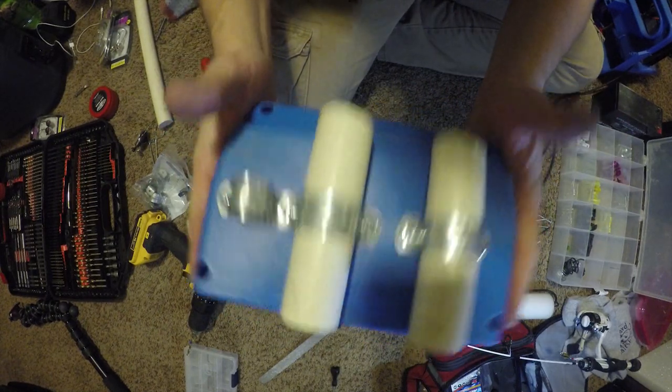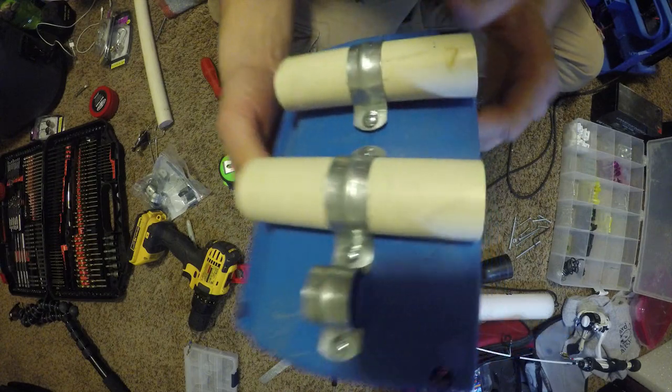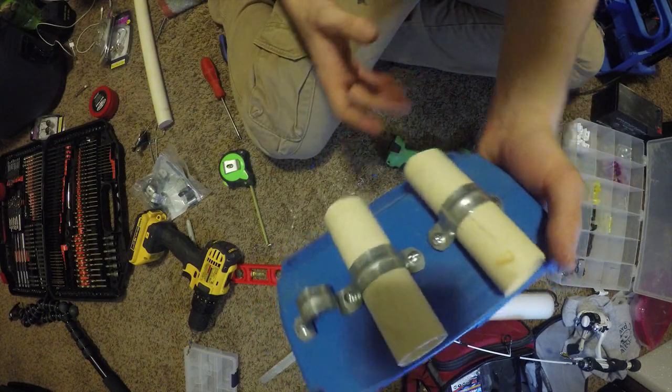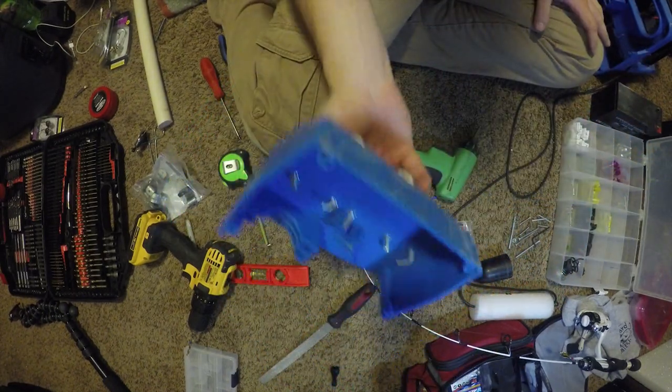Now that I've got it all mounted up — you're probably wondering what this one is for, and I'll go over that in a little bit. I'm going to go ahead and get the back panel back on the box because we're done with this part and need to move on to the next step.